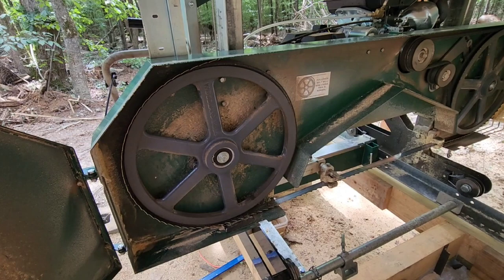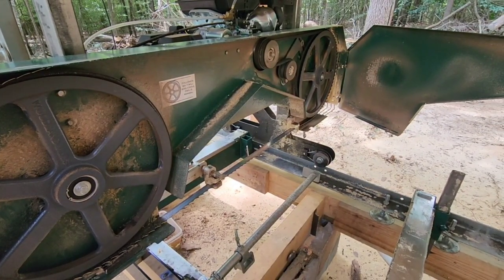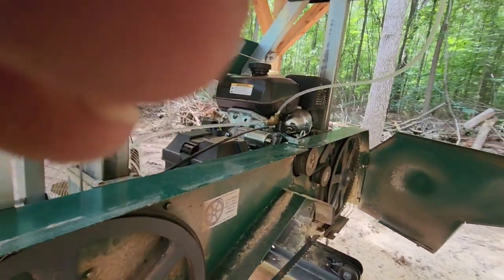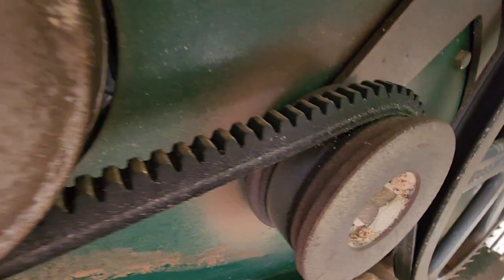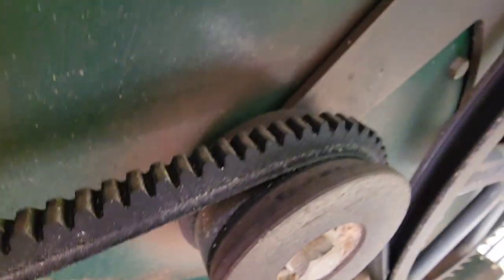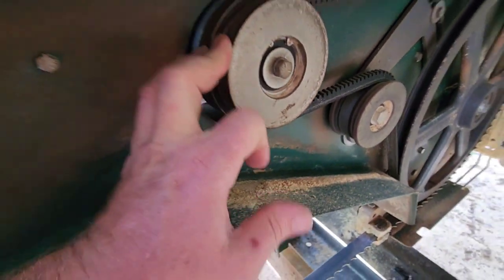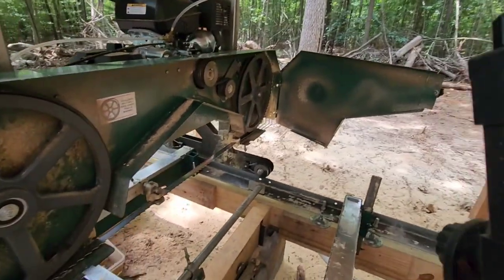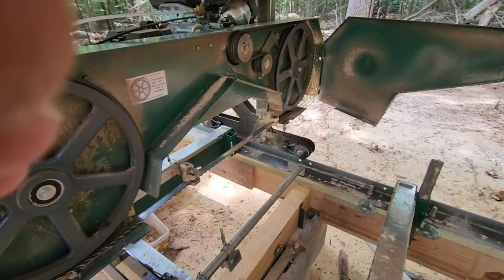The crown belt is still the one from the factory. I think I've got 54.8 hours on the mill and it is time to replace that belt — I inspected it and I do see a few cracks on the underside. There's a little crack in between those little fingers. I'm going to go to the local NAPA and get a replacement. The good thing about these mills is you can get anything you need — belts, bolts — at the local hardware or auto parts store.